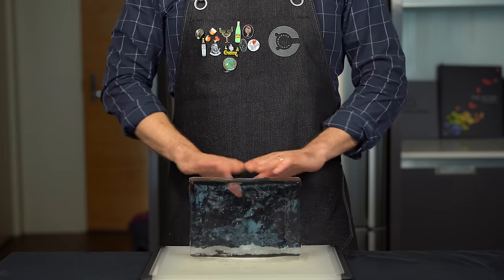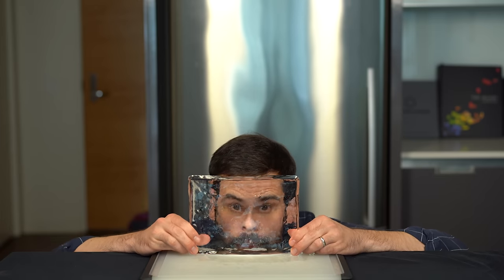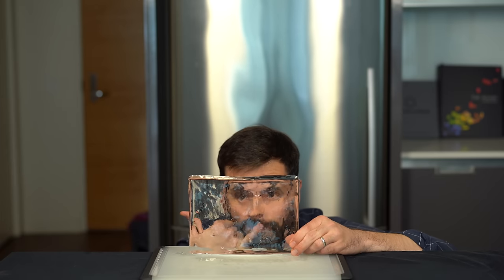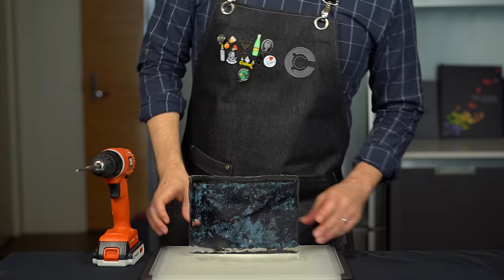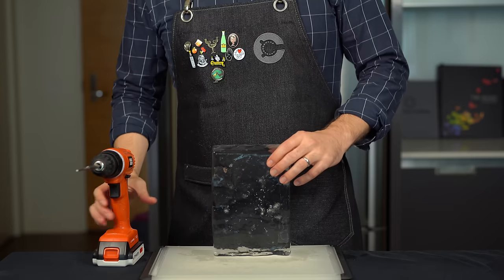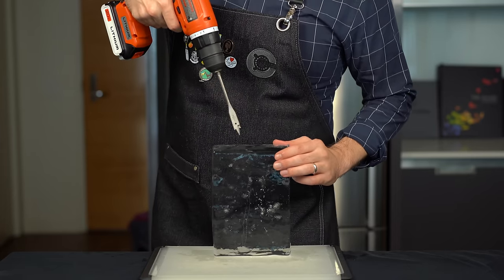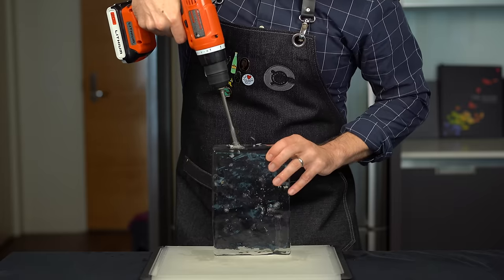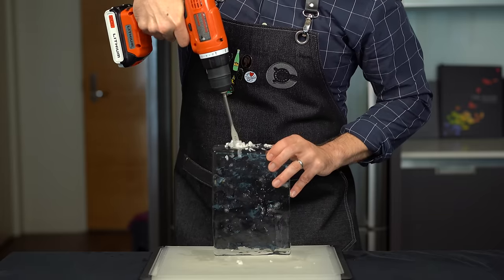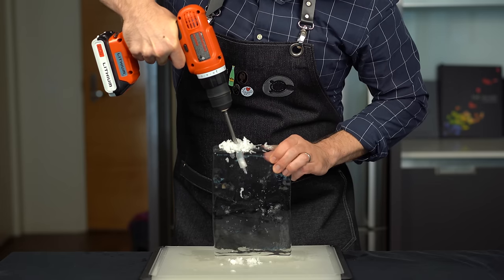For our third advanced version of the Manhattan, we're going to get a little weird. You're going to need a clear ice block using the directional freezing method from a cooler. If you don't know what this is, I'll put a link to my quick video tutorial on how to make perfectly clear ice. And we're going to use that clear ice block to create a classy ice luge to run some smoke and the Manhattan through. And why are we doing this? Because it's going to look f***ing awesome.